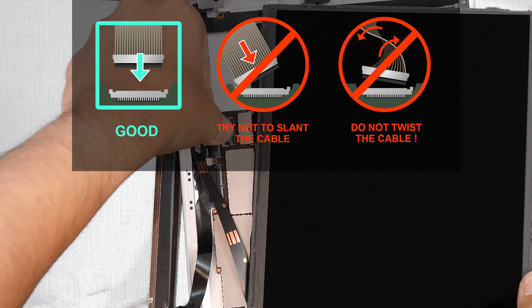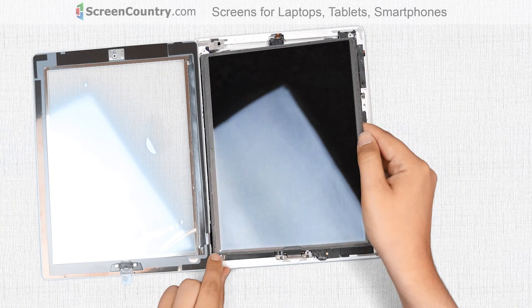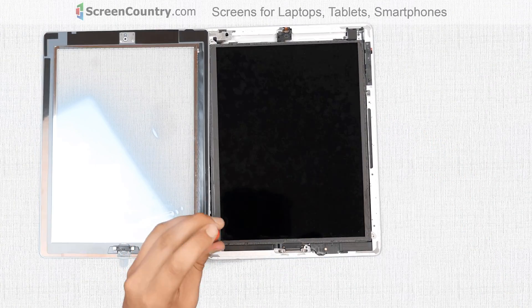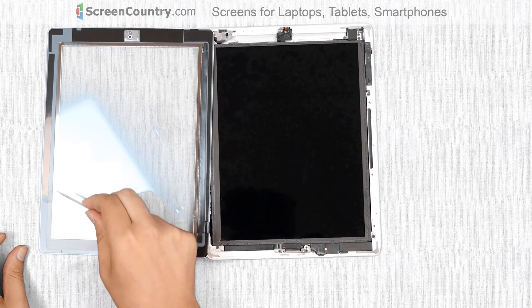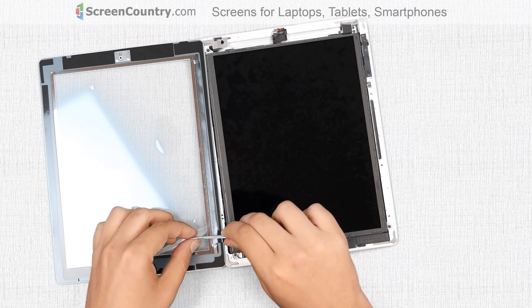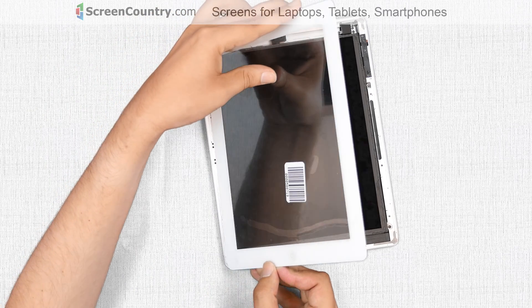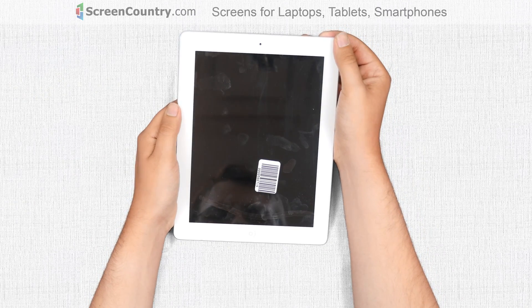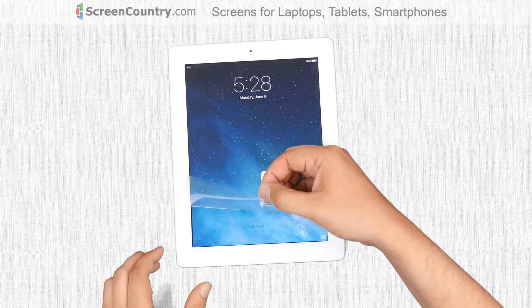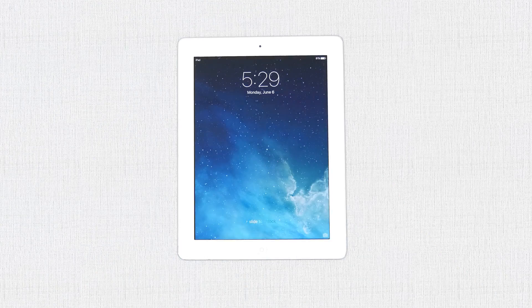It is very important not to force any connectors — all connectors are very fragile. Align the LCD with the main body and replace the four Phillips screws. Remove all pieces of protective film from the inner edge of the digitizer and the LCD. Close the digitizer, making sure that it is aligned with the aluminum body, and apply some pressure around the perimeter of the iPad. Turn the device on and remove the protective film from the digitizer. The replacement process is successful.